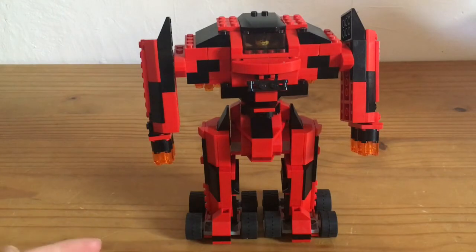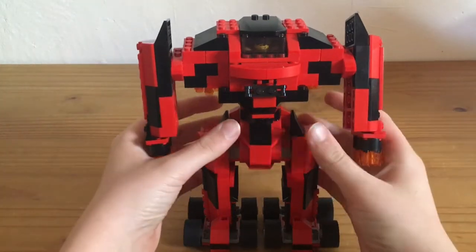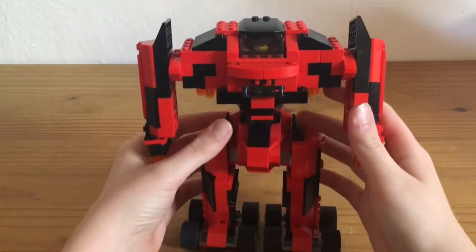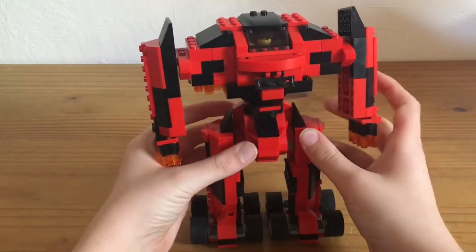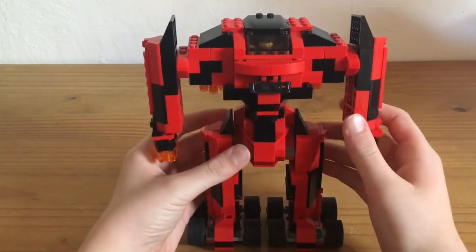Hello, welcome to a new video of Lagamonster GT. Today I'm going to show you my custom-built Mac. This is the biggest Mac I've built. It's not the most stable, but I think it looks cool.